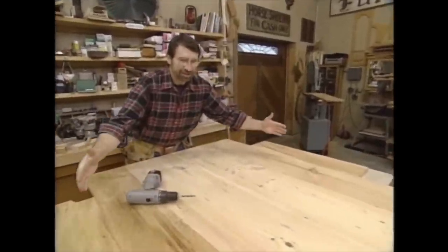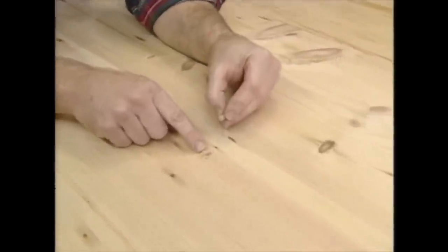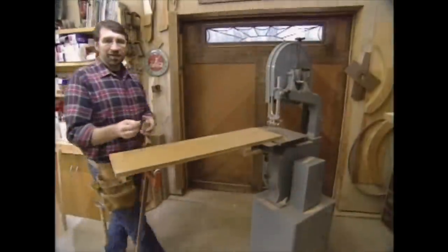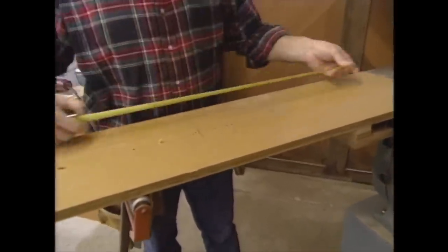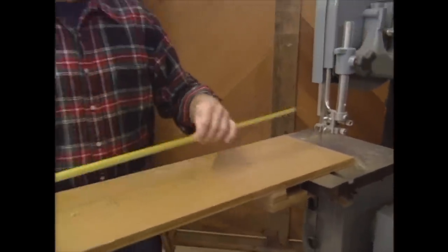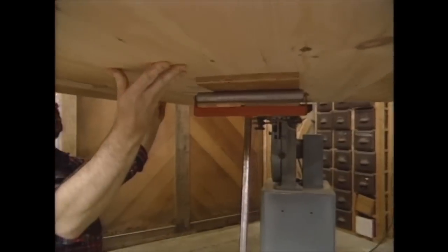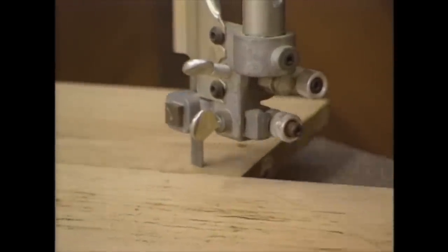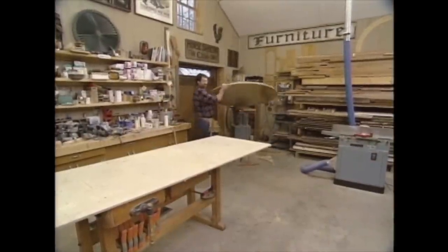Now I'm ready to size the main table top and cut the circle. The first step is to make a quarter-inch hole in the center of the blank for this dowel pin, which is going to act as a pivot point. I'm going to take the same dowel pin and install it on this extension that I've put on my band saw. The pin will be 27 inches from the blade — the radius of the table. Now I can bring the blank over, drop it on the pin and spin it around, making the cut. There it goes, right on the pin. That's all there is to it.